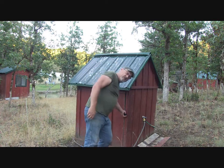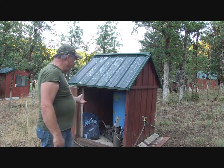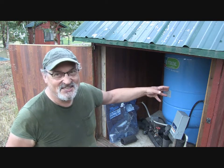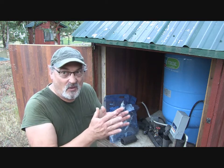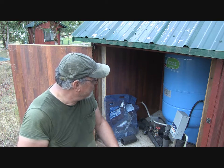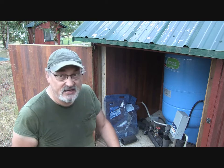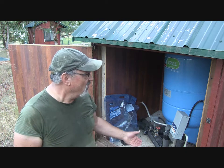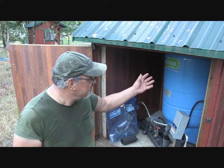This little well house is perfectly sufficient for what we need. The interior surfaces have Brazilian cherry hardwood flooring, giving it a double wall insulation effect. There's no additional insulation — I didn't think I needed it since it doesn't get that frigid too often. When it does, I just put a light bulb in here, plug it in, and it's sufficient to keep everything above freezing.